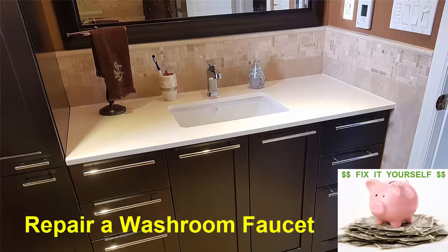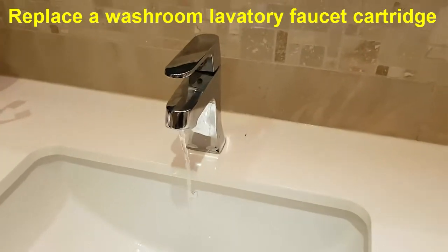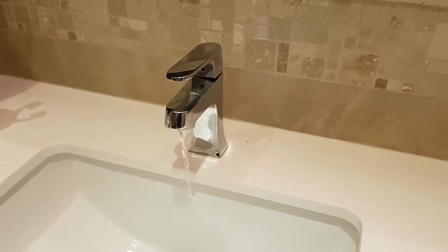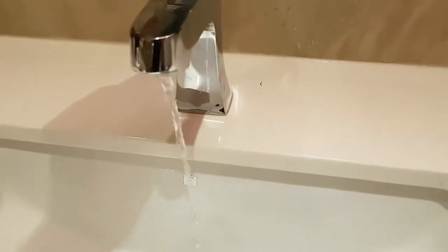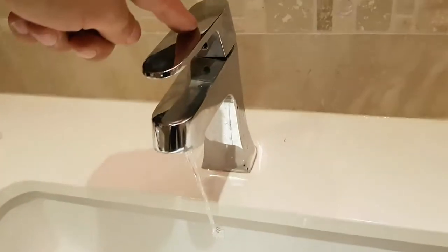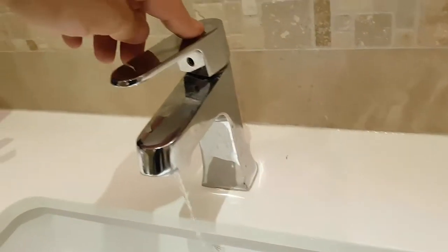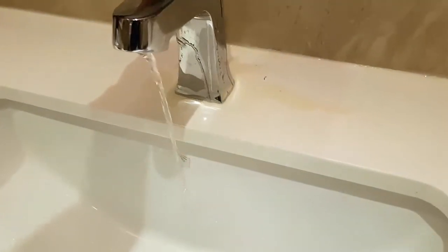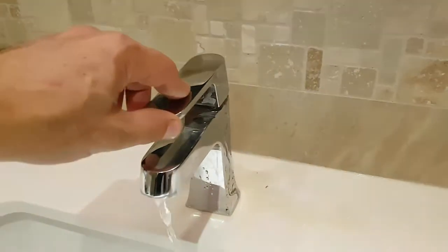Welcome to another fix-it-yourself video. We have another item in the house that's given us a problem and we need to repair. This is a bathroom single hole lavatory faucet — specifically an Aquabrass Zoon faucet. It started leaking and it won't stop leaking, so I've had to shut off the main supply underneath.